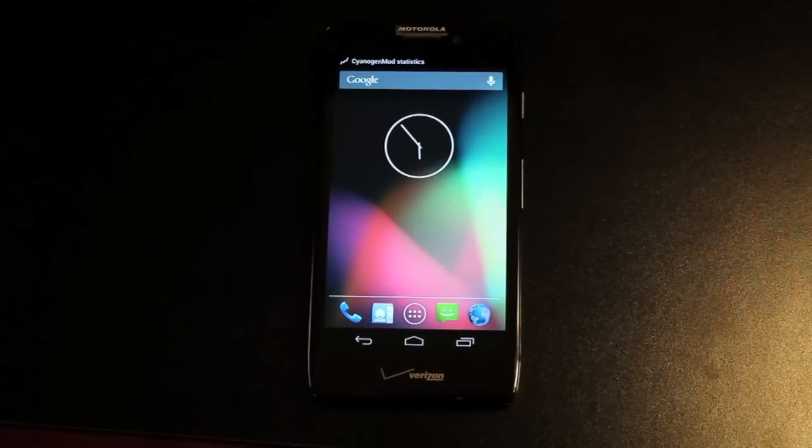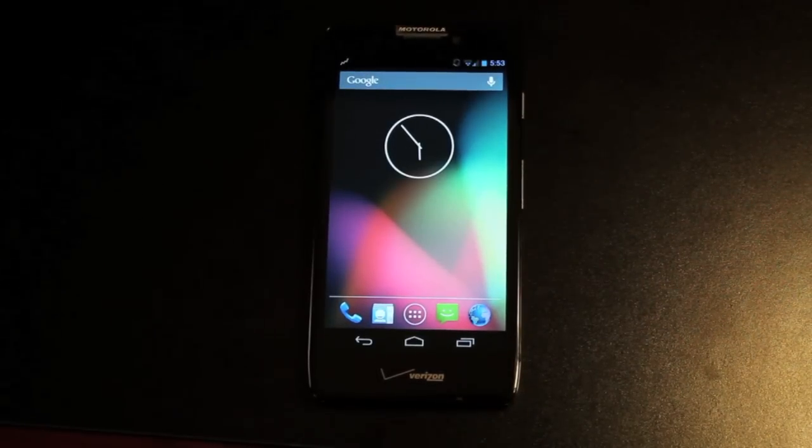Hey guys, Shane Starmer with DroidForums.net, better known as DroidModderX. Today I'm going to show you guys how to install KitKat on your Razr HD.